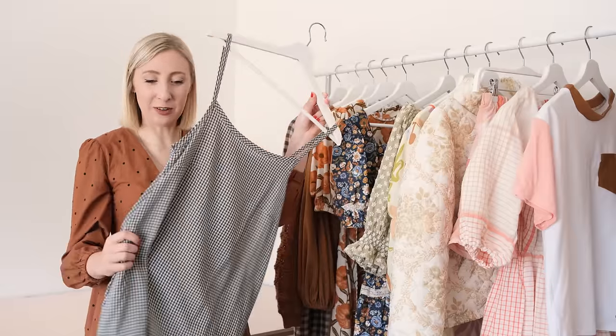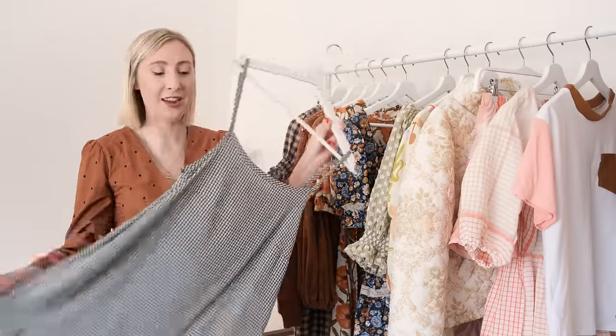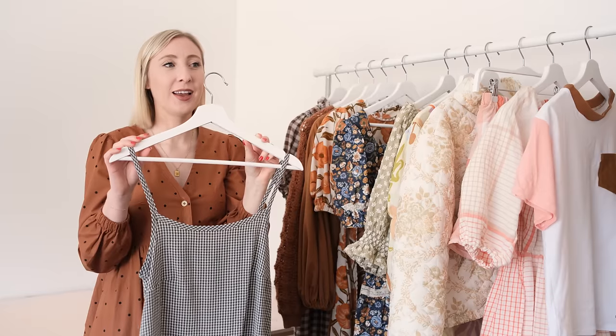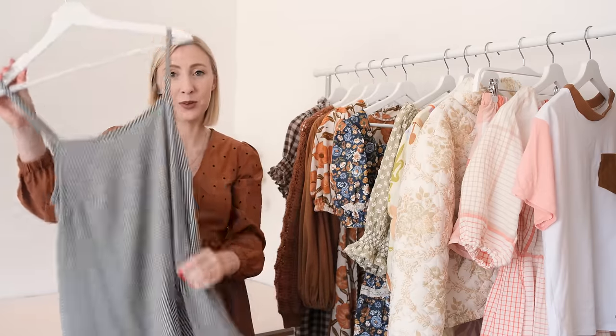This was a pattern hack of my Hazel pattern, and I've shared all the steps in the video about this dress, so if you wanted to have a go at pattern hacking the Hazel, you can do that.